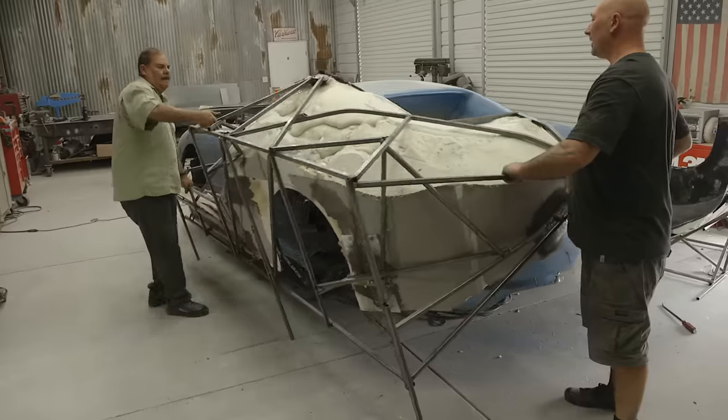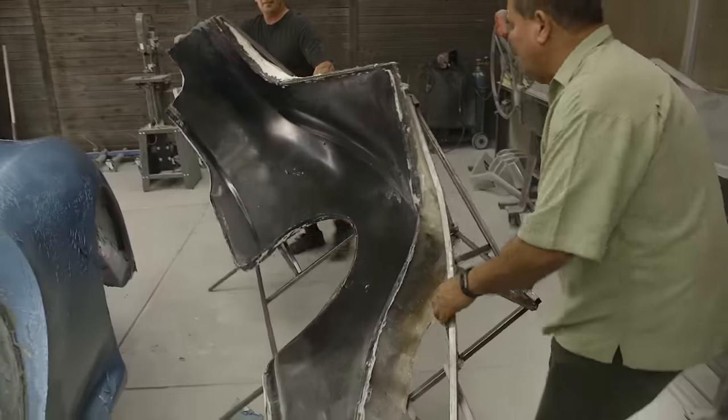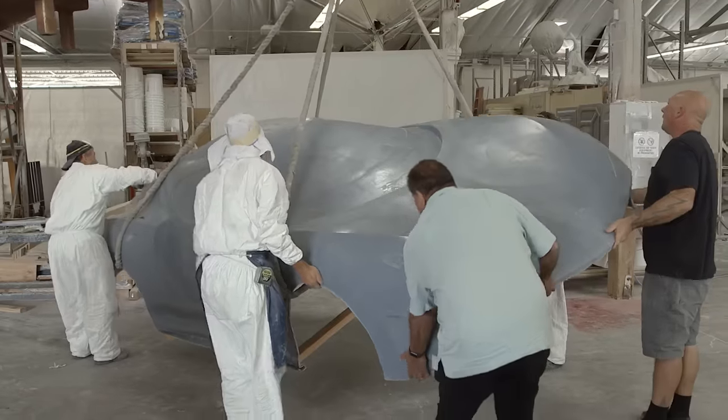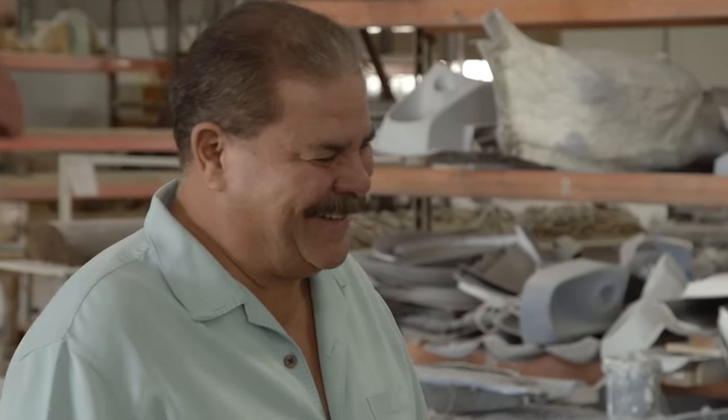I think it's safe to say this project has been one of my most ambitious builds yet. Once the fiberglass body came out of the mold, I knew we'd turn a corner. Now all I have to do is steer the ship home and avoid going off course, if you know what I mean.